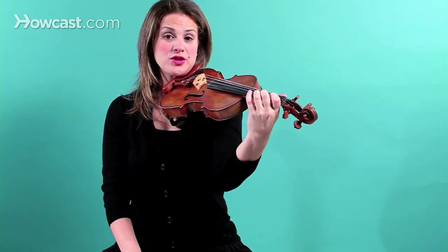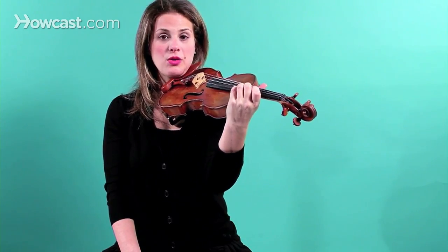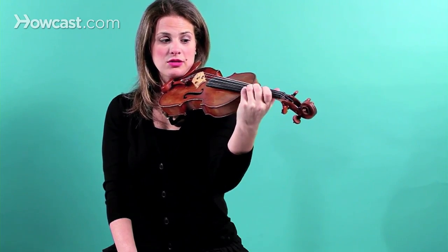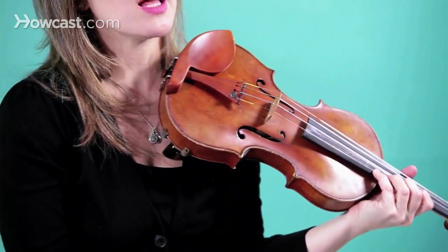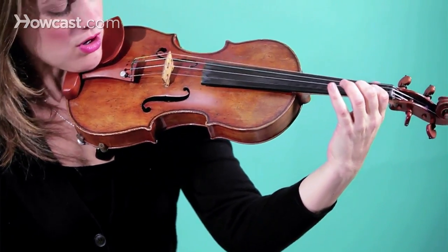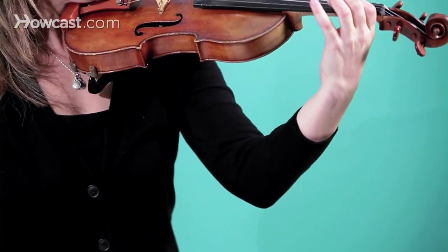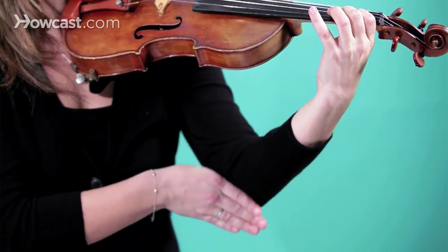This is first position. It also depends on whether you're going to different positions — the third position up here, or even second position — your arm has to come around a little bit more. But let's stick with first position for now, and say that when you're on the E string, your arm is at the lowest level, probably a little bit under the violin, right about here. You should feel your elbow hitting.